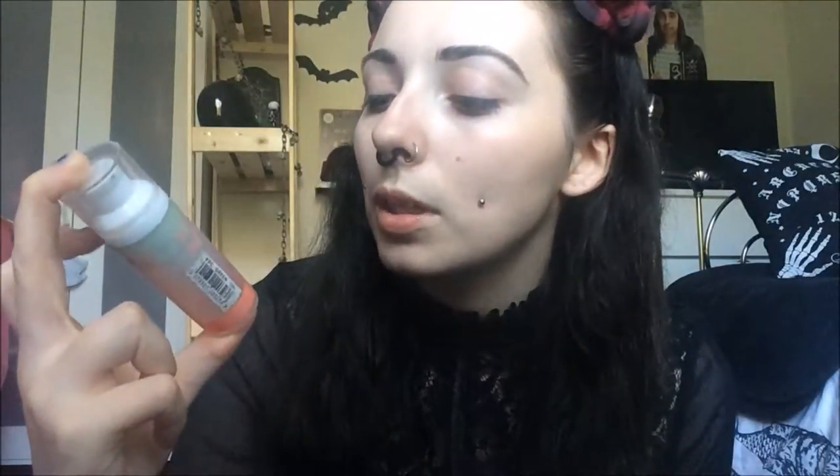Next thing I do is take a primer. I'm using Barium's Flawless Color Correcting Primer in the green one to cancel out any redness so I look even.